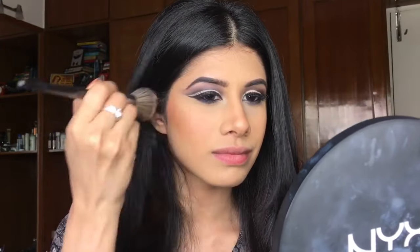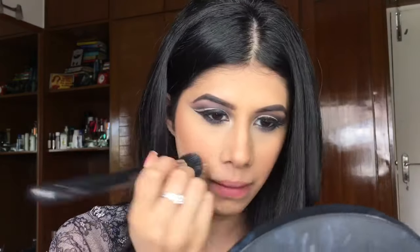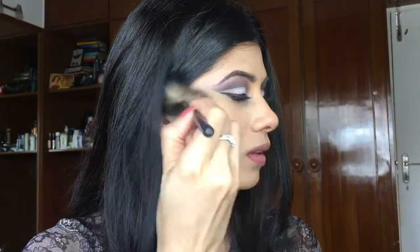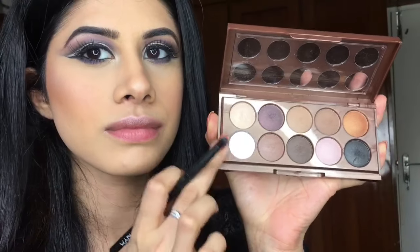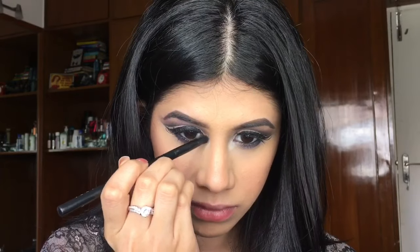I'm going to take this Miss Claire blush in 15 and pop that on my cheek for some colour, making sure it's nice and blended out. For highlighter I'm going to use my Super Shock Cheek Highlighter in Smoking Whistles and pop that on my cheekbone, my nose, my brow bone, Cupid's bow — everywhere. And I'm going to take this white shimmery shadow and pop that in the inner corner. That makes all the difference in the world.